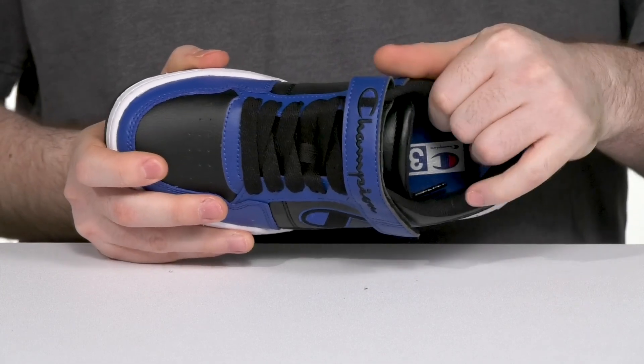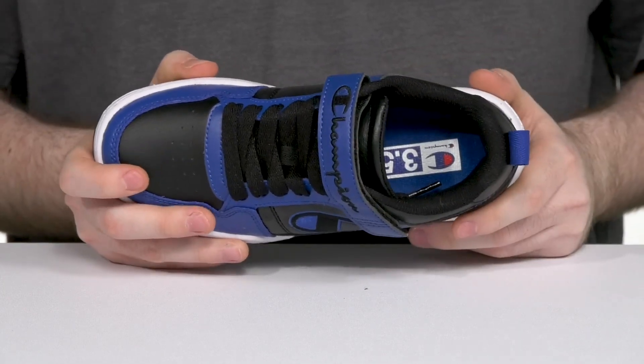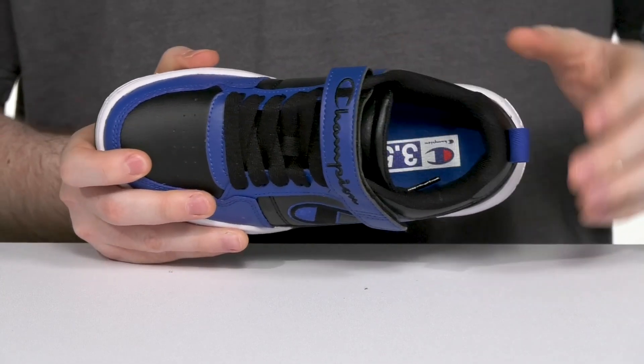Inside is thickly padded mesh around the collar and the tongue, adding lots of comfort, while the foam footbed adds extra cushioning as well.